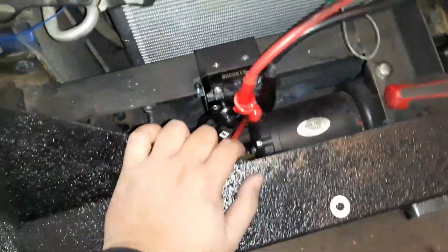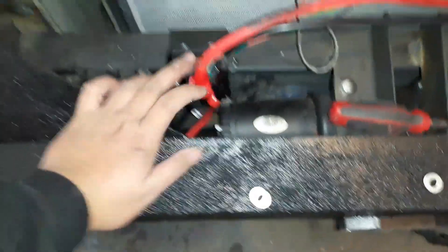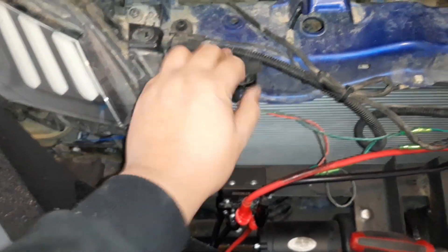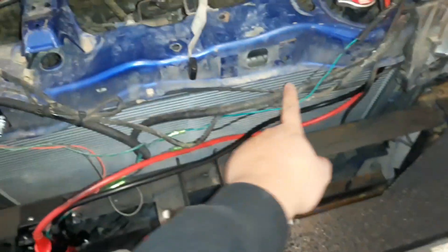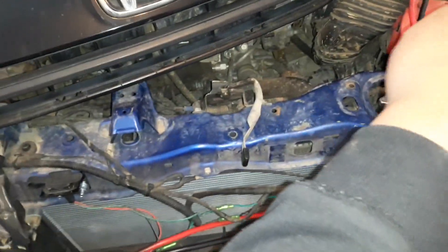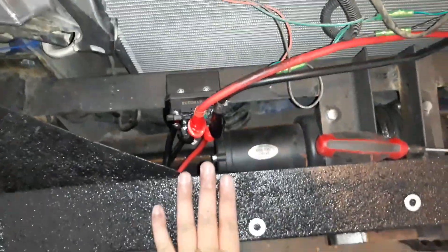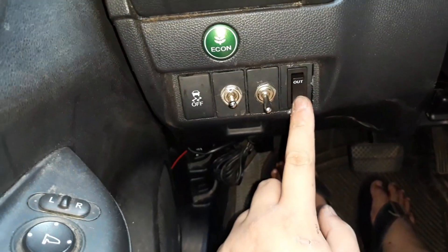I'm pretty much done with the wiring for the winch. This one is for the control, and there's another one connected all the way over there — another control too, just in case. So if I'm not gonna use that one I can use this one. So far so good.